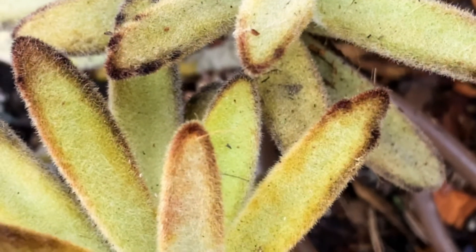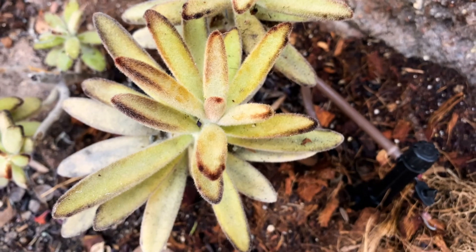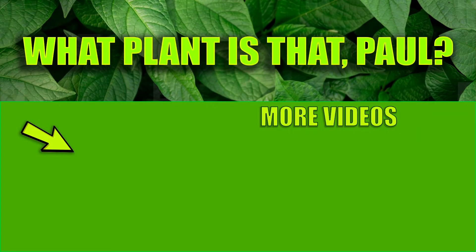So again, this is Kalanchoe tomentosa 'Chocolate Soldier' — it's a beautiful succulent. Give us a like and a subscribe, have a wonderful day, see you next time!